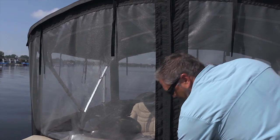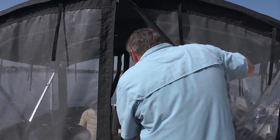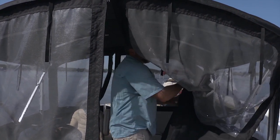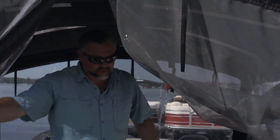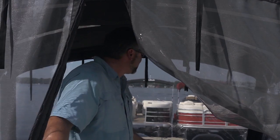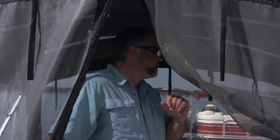You can see we've got a nice, solid zipper entry here. You can fold this back to give yourself a nice big passageway. Not only is it going to keep the elements out, it's also going to keep those bugs out if you want to overnight on this boat.